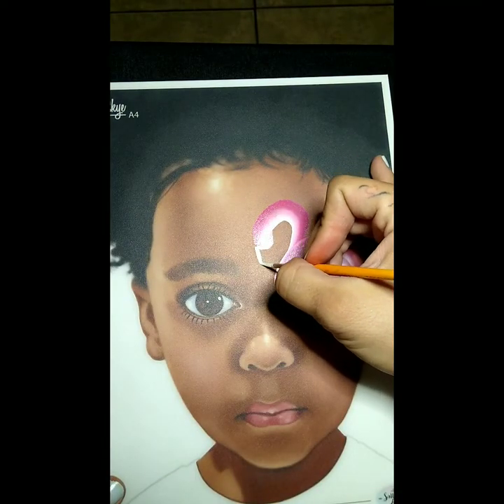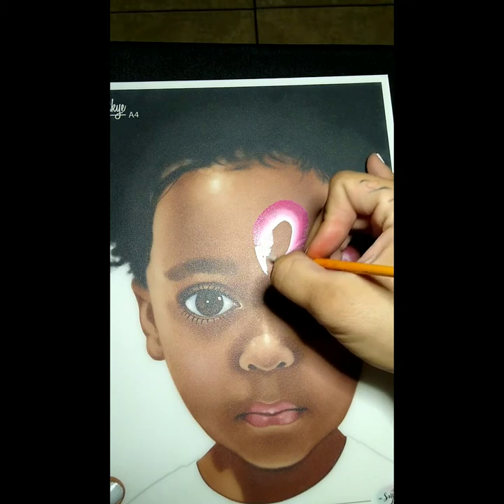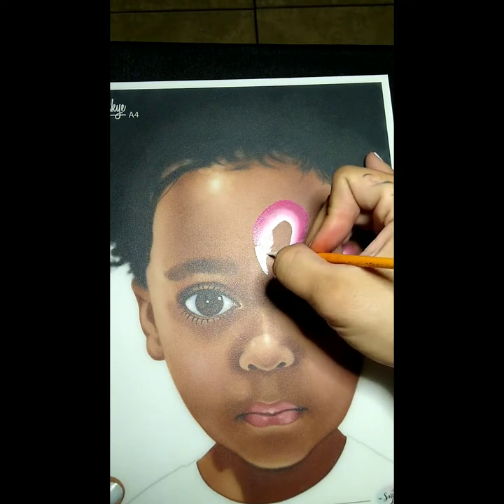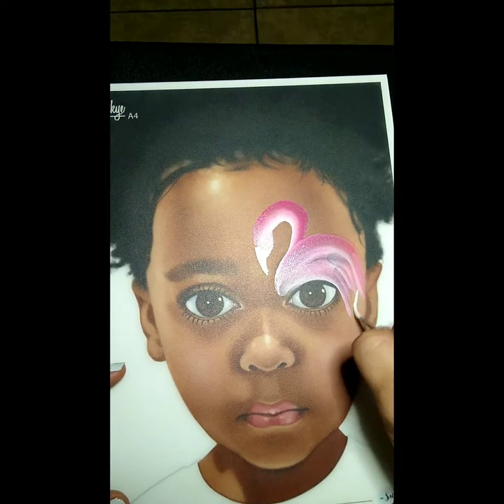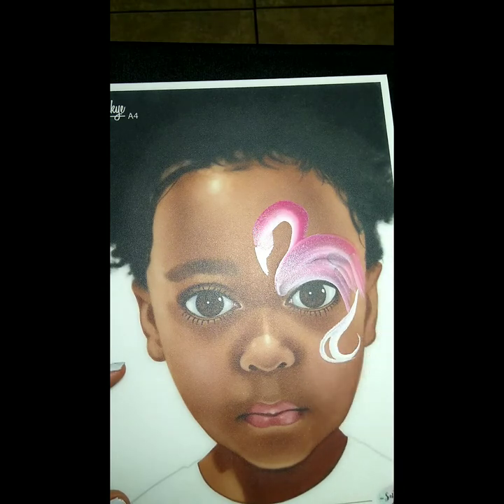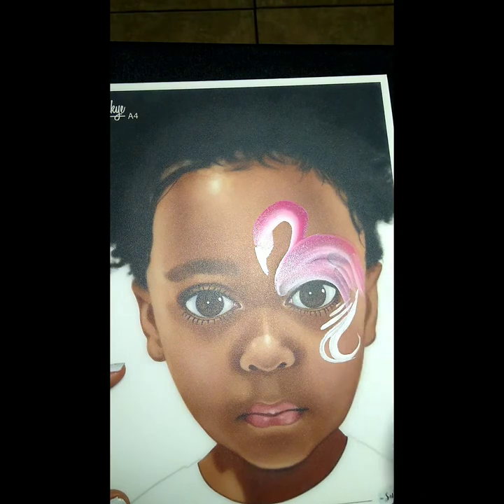We're gonna start off with the beak — we're gonna create a pointy triangle shape. I curve it a little bit on the inside to make it feel more organic for the beak, and then I'm gonna create some line work, some swirls, and some teardrops just to add a little extra interest. This is completely optional but definitely gives your design a little extra that your clients can appreciate.